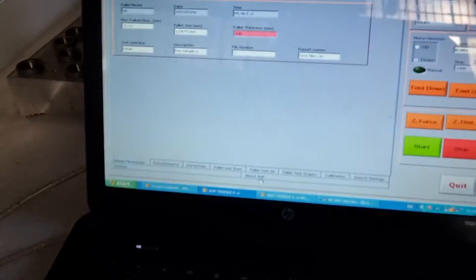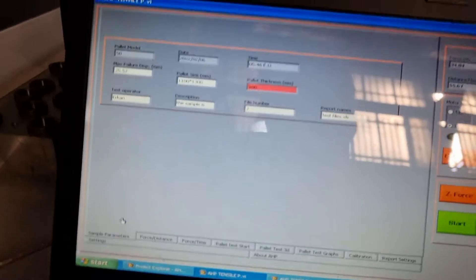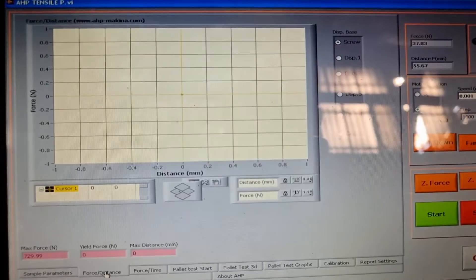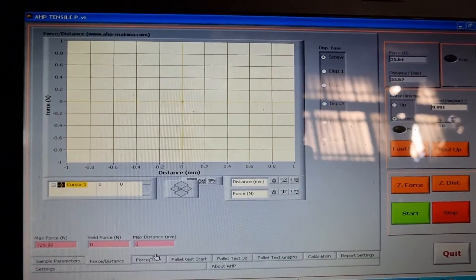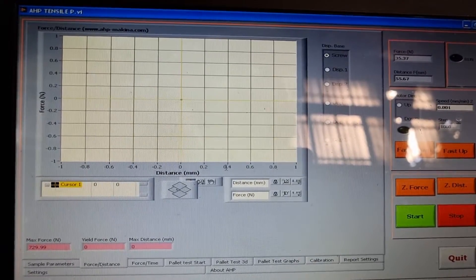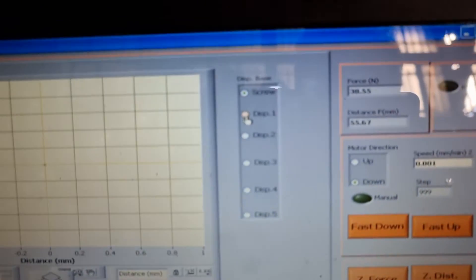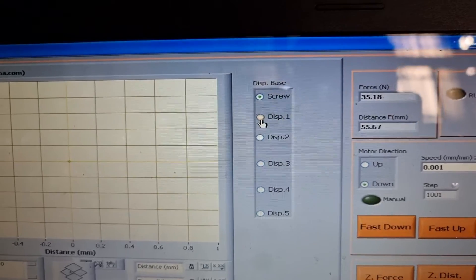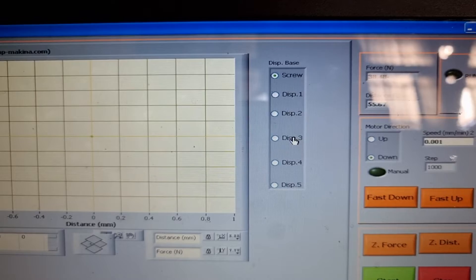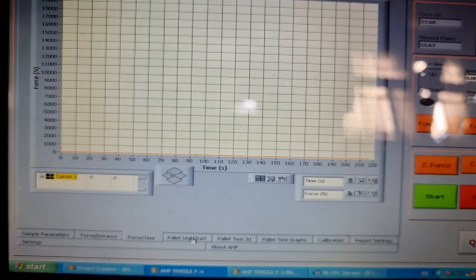Let's see how to set up the software. On the first page you will see the general parameters of the sample. The second page shows force and distance. For the horizontal axis of the graph you can set any displacement the machine is measuring — we have five linear transducers and one screw — as the displacement base for the graph.